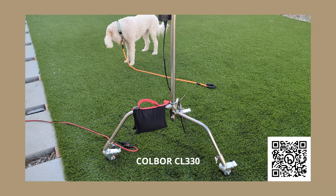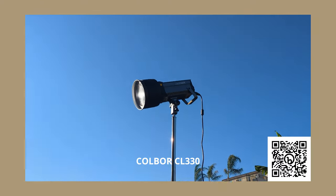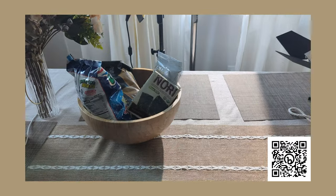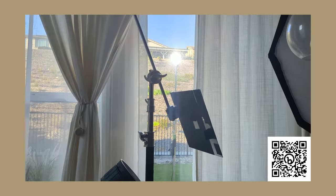I really like a sidelight that can also double as a key light, just for efficiency. So I'm going to set up the Cobor CL330, which is a 330-watt bicolor light, on a C-stand outside, raised up high and at a downward angle to better match the angle of sunlight coming in through the window.